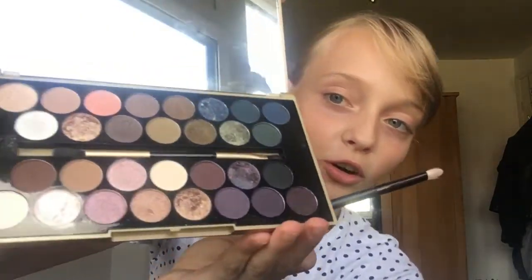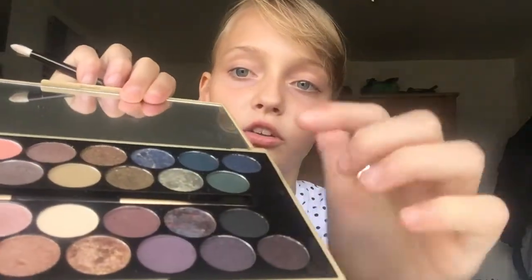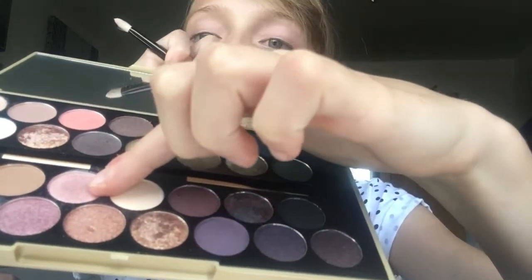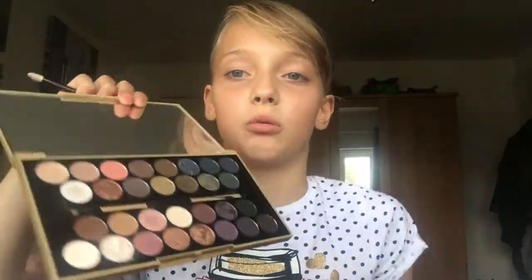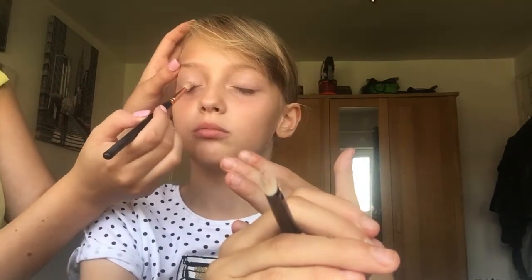First, we're going to be doing eyeshadow on the eyelid. This is the palette with all the pretty colors. She's going to do her side and I'm going to do mine. The colors we're using are this one called Pink Diamond and this one called New World — we're both going to be using New World. She does makeup all the time.